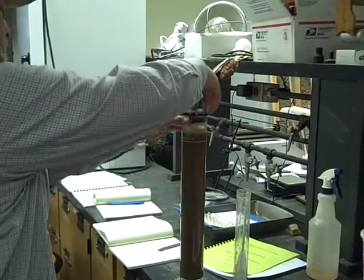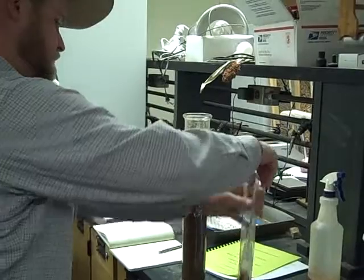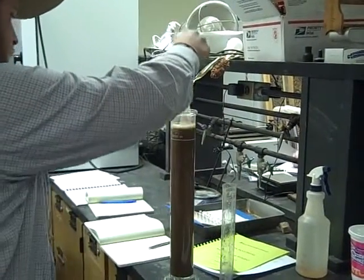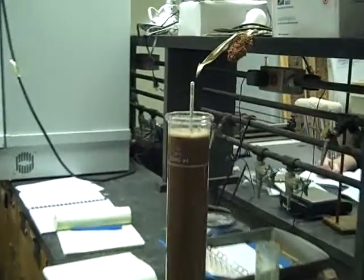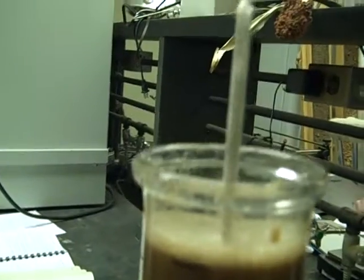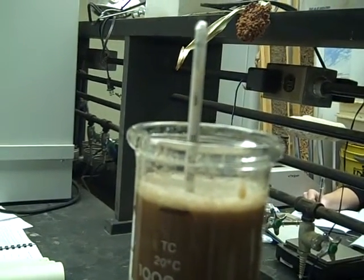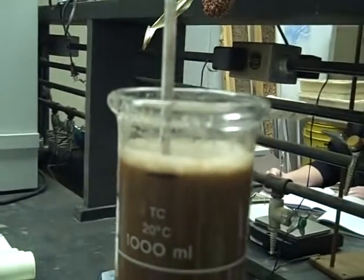Now then take the top off and put the hydrometer back in. And so you're counting down for the reading.